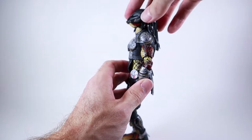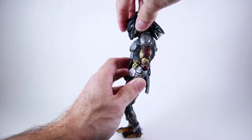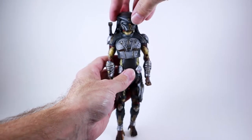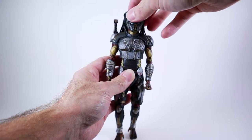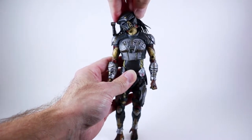His head is on a ball joint and he can look up about that far, which is actually pretty decent. He can get his chin almost all the way down into his chest, which is pretty good. He's able to look side to side with no real issues. My head joint is definitely kind of loose, which is a little disappointing, but he's got really good range of motion in his neck.